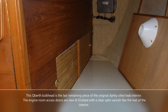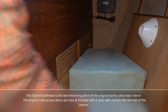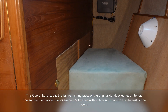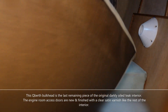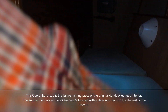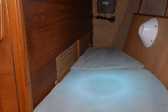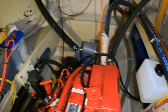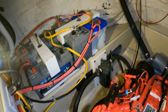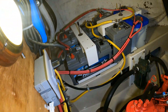The quarter berth bulkhead is the last remaining piece of the original darkly oiled teak interior. The two engine room access doors are new and are finished with a clear satin finish like I used on the rest of the boat's interior. Everything looks good in here — I'm pleased that that zinc was in good shape. There's nothing else obvious in here, so we're going to wrap things up.